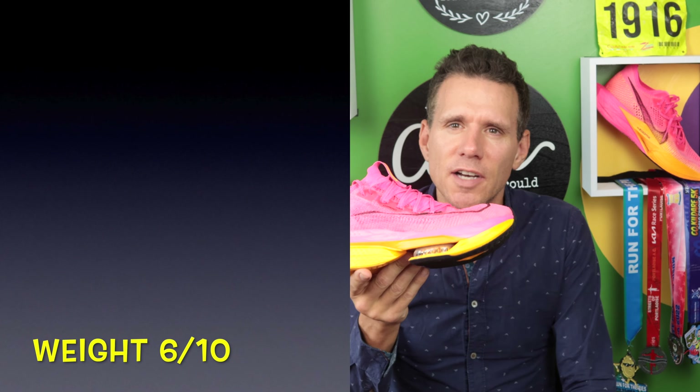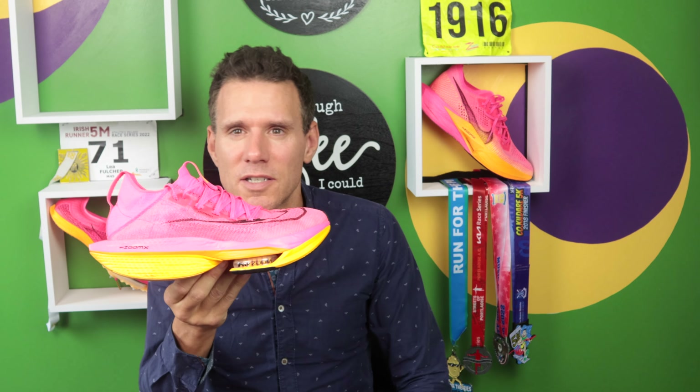For weight, I'm going to give 6 out of 10. This is 8 ounces in my size 9. The Vaporfly 1 was 7.4, so it's gone up in weight. I don't understand why they've gone up in weight — there's no need. We all need lighter trainers. They could get rid of this bit at the back — I don't know what that's for — and cut some of this off to make it lighter. So Nike, for the next AlphaFly 3, get that weight down. Get it under 7 and then we're talking 9 or 10 out of 10. That's 6 out of 10 for the weight.